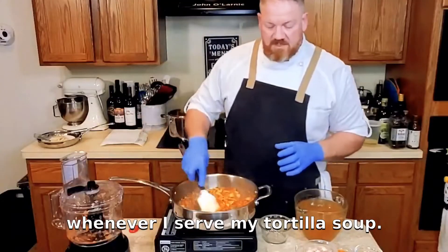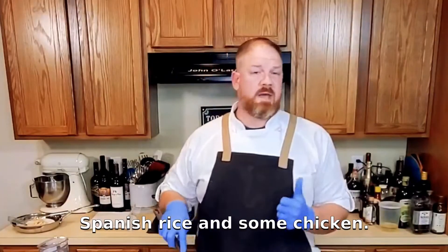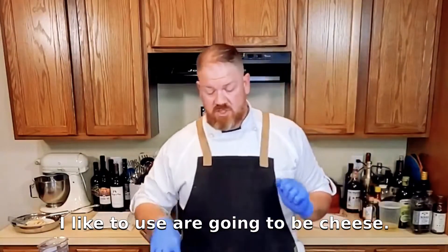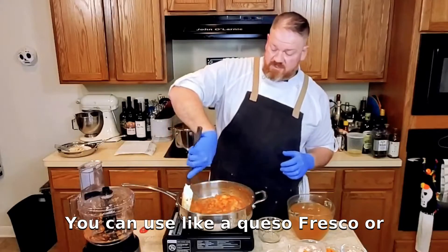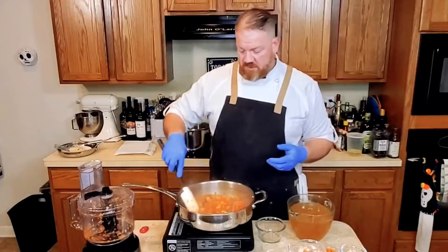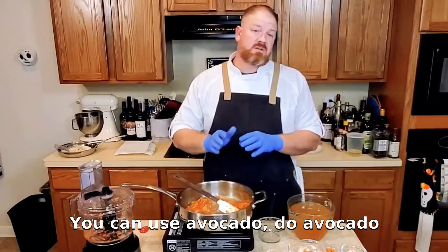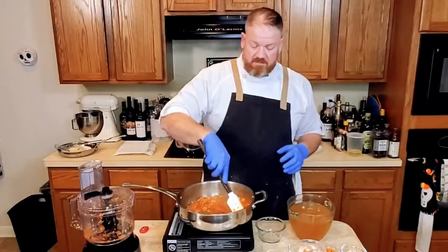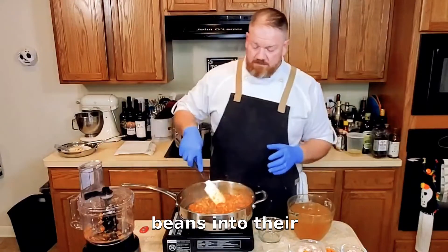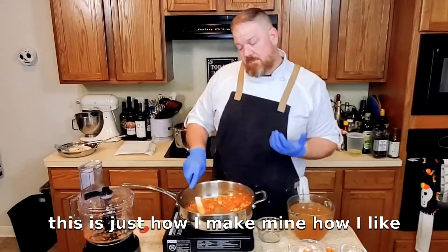Whenever I serve my tortilla soup, I usually like to serve it with some Spanish rice and some chicken. Then you have your different garnishes. Some of the garnishes I like to use are cheese — you can use queso fresco or Monterey Jack. I like the Colby Jack; it's kind of one of my family's favorite cheeses. You can use avocado — do avocado strips or avocado diced, that way it has some nice texture. I've seen people add corn and black beans into their tortilla soup. Make it your own — this is just a starting point and this is just how I make mine.